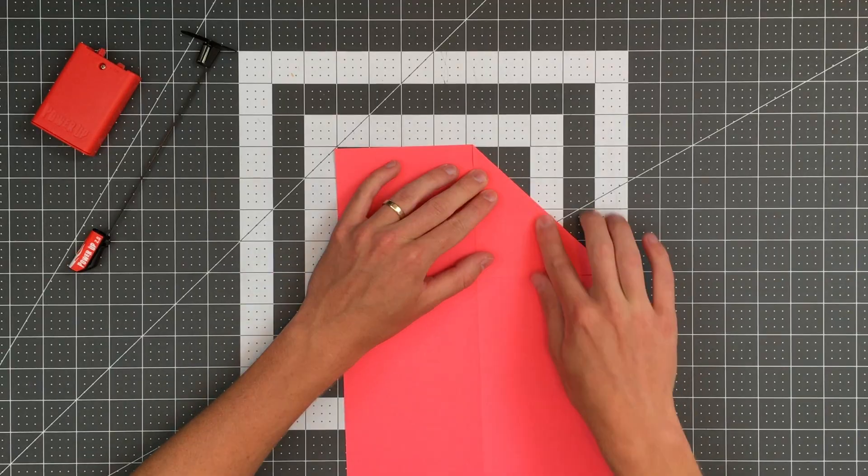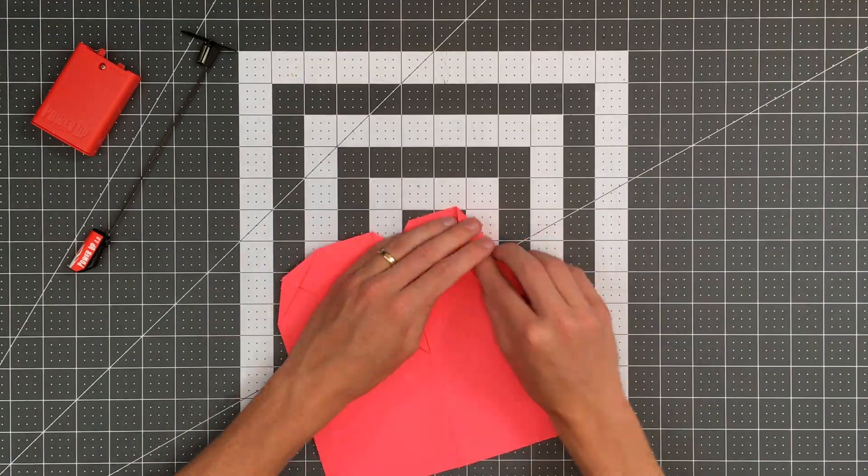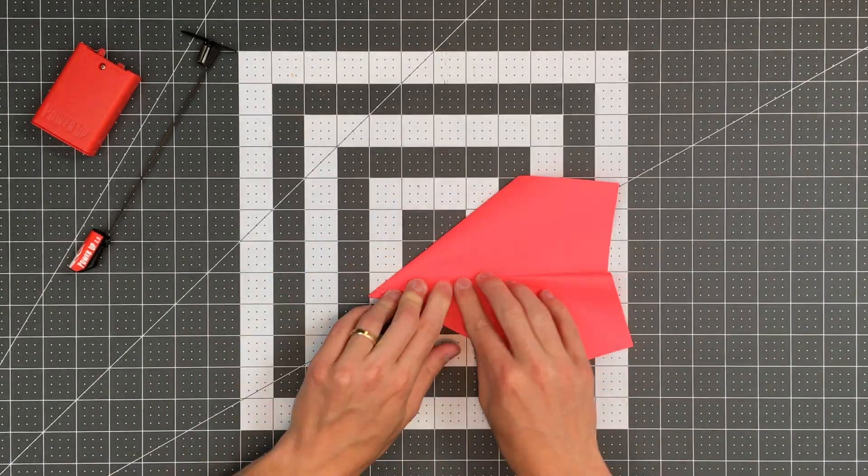The Power-Up 2.0 works with many paper airplanes. All you'll need to get started is an 8.5x11 or A4 sheet of paper, some tape, and some scissors.